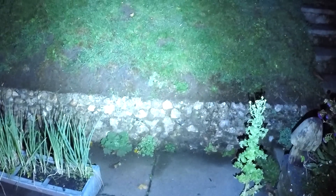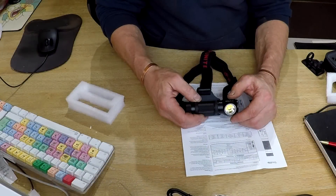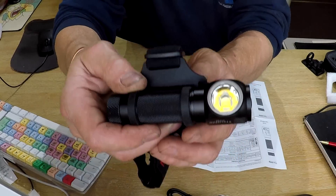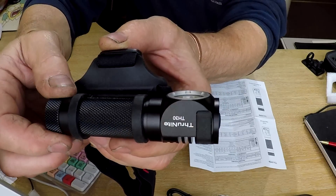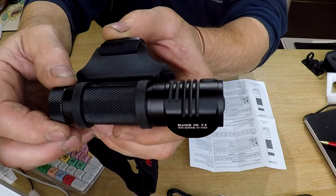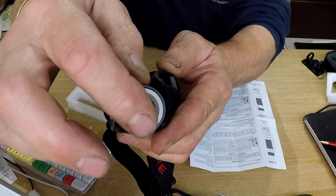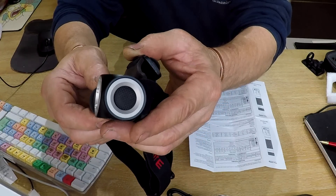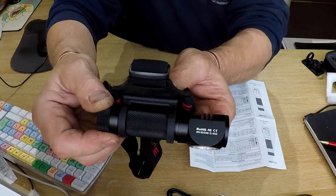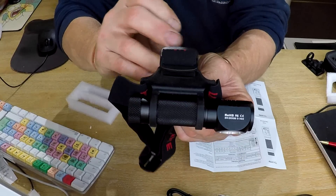I'm really looking forward to using it - not looking forward to the bad weather, but there we go. Back inside for a closer look: it's got an orange peel reflector. One thing I'm slightly surprised about is they didn't supply a new rubber button cover, but they're clearly confident it won't wear out. Overall the quality feels very decent.